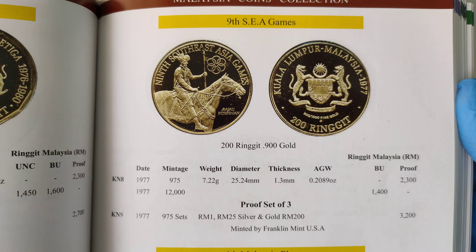Let's take a closer look at the coin. This is a good one. It's a bit unfortunate that the plastic has been blurring a little bit of the detail — if not, this would have looked more beautiful.